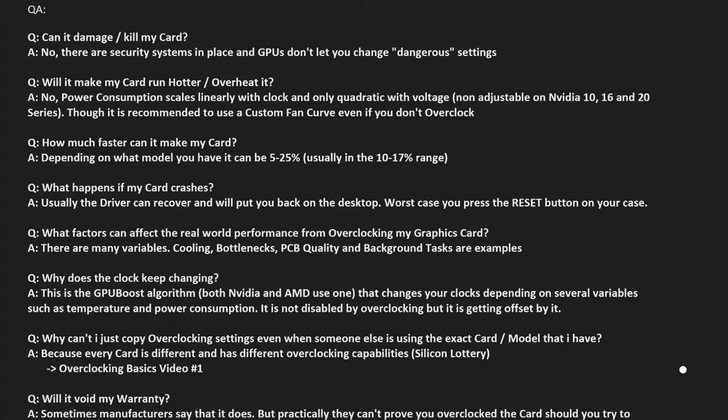What happens if my card crashes? That can and will happen while overclocking. Usually the driver can just recover. Modern cards — both AMD and NVIDIA — have drivers smart enough to deal with a graphics card producing errors. It will just reset and put you back on the desktop; the benchmark or game will close, but you'll be back to normal. Sometimes if you really overdo it, like putting a plus 1000 offset on the core, that will result in a hard crash — a blue screen or black screen. If you don't land back on the desktop, just press the reset button on your case and your PC will reboot.